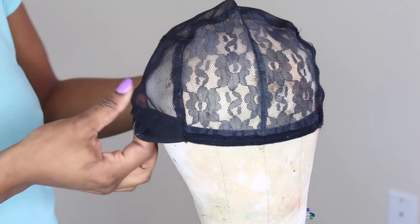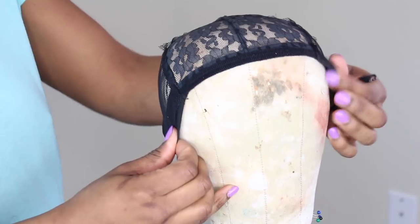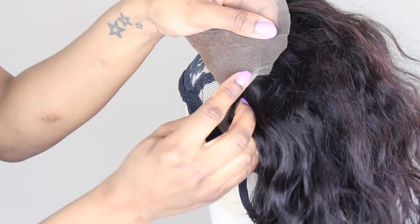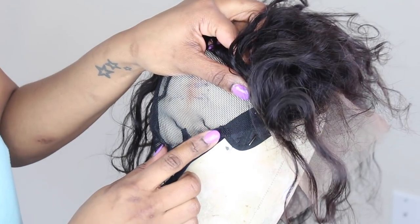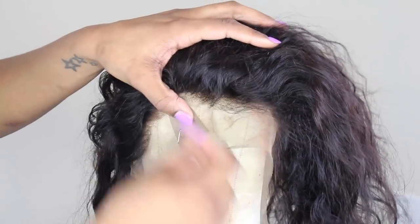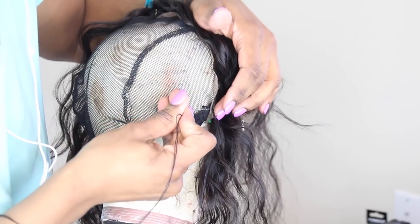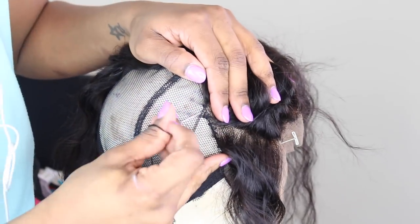Let's get into making this. I am using this mesh cap — it has adjustable straps in the back. You can get this from your local beauty supply store; I will link it below. When you take your frontal, you see those tabs right there? Line those up with right where your ear tabs are. Put it on your head and measure it so that you know exactly where it goes, because if you don't, your wig is not going to fit. Making sure that that frontal is pulled all the way forward is key.